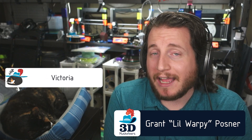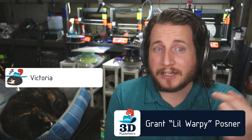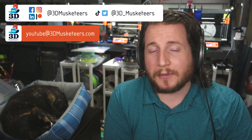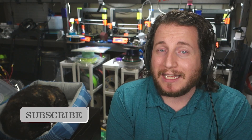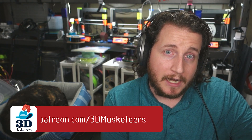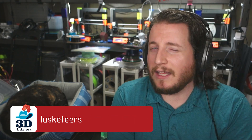Hey guys, welcome back to the channel. If you're new here and struggling with some 3D prints, we're here to help. You can reach out to us at youtube@3dmusketeers.com or tag us on social media. Before you do that, make sure to leave a like and subscribe — it helps the channel grow and doesn't cost you a dime. There's also Patreon, PayPal, and YouTube channel memberships. We've got a lot of interesting failures today and a commonality — they're a little warpy.